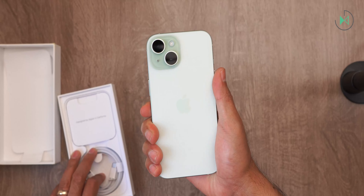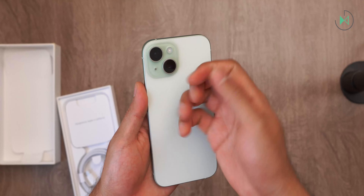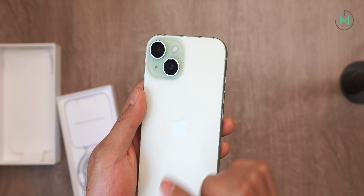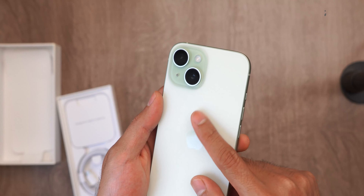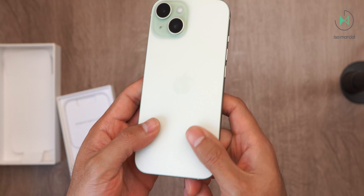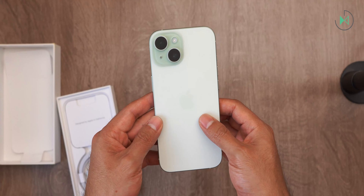For starters, obviously we'll have the device, which in this generation comes with a matte glass that feels smooth to the touch. Actually, this will be one of its main evolutions, as it doesn't report that many changes compared to the last generation. However, this new glass finish — I really like it. But before we continue talking about this device, let's see what else comes in the box.